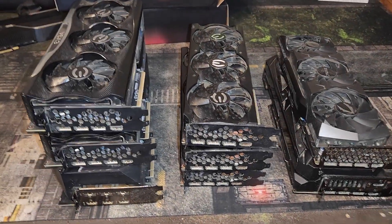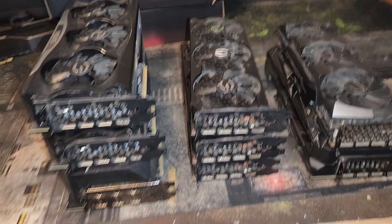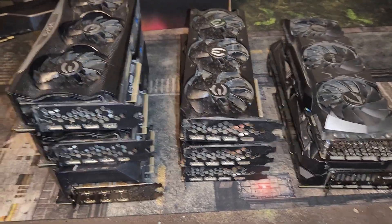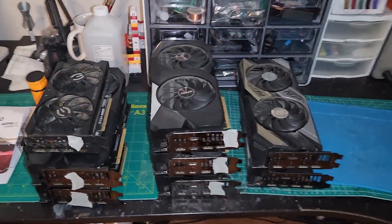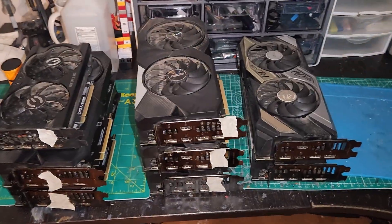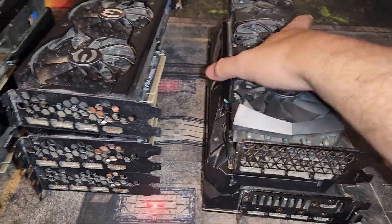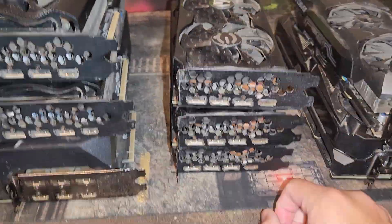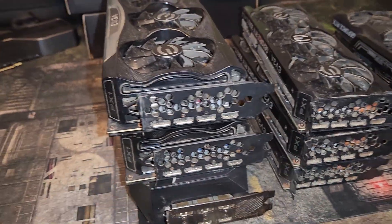Hey guys, Crewman here, and this is part two of 'I bought 617 broken 30 series GPUs' — basically an old crypto mining farm that is no longer working. In the first video, I got two of nine 3060 Ti's to work, and they all seemed to have similar issues. In this video, we're going to go for the big ones: two 3090s — a Zotac and a Strix — three 3060 Ti's for the wins, and three 3080s.